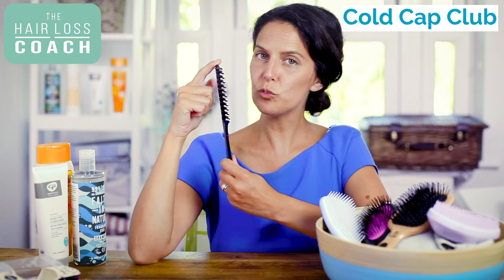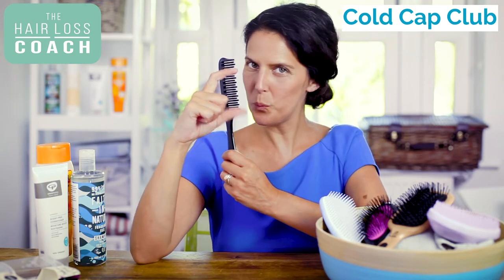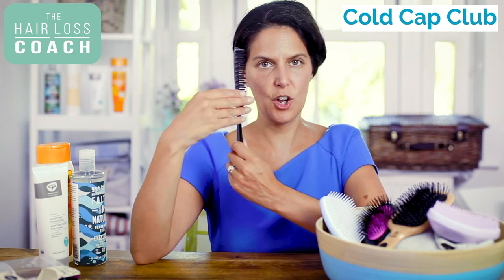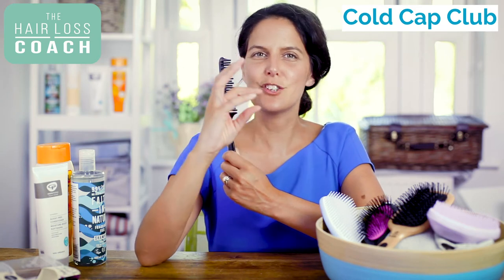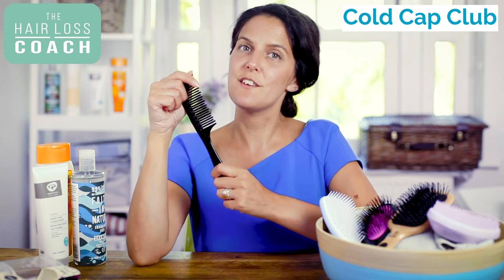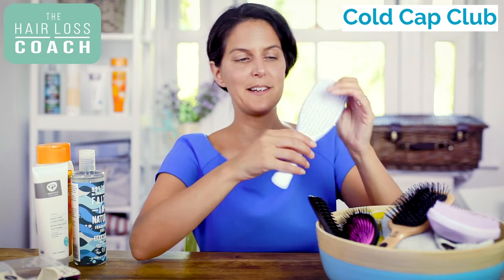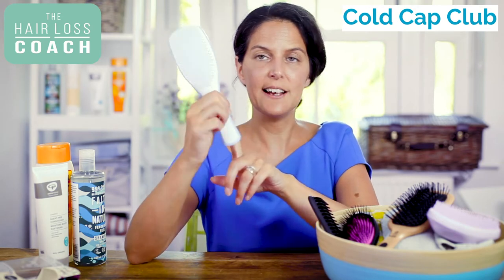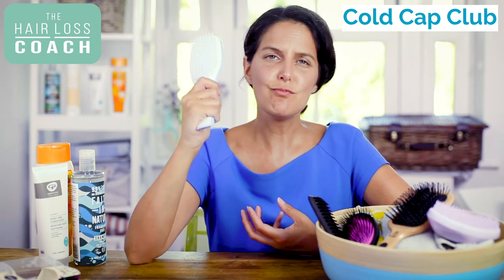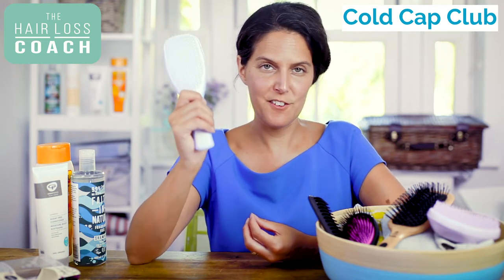If you do want a comb, you want to get a really good quality wide tooth comb — not one of those small combs with tiny gaps between the teeth. The wider the comb, the better quality you have at separating and detangling your hair without damaging it, which we need to treat very gently. One of my favourite brushes that people feed back to me all the time is the Tangle Teezer, and this is a wet brush. You can also use it on dry hair, but it's really good at untangling wet hair, which is going to be very key.